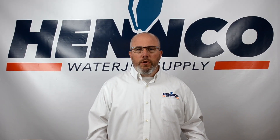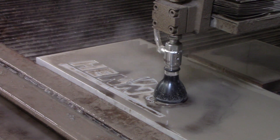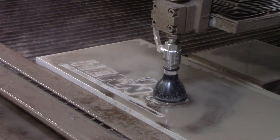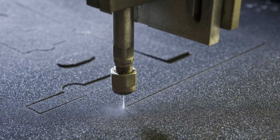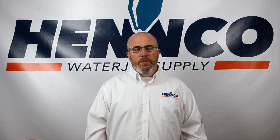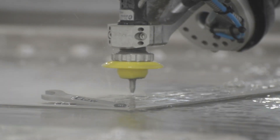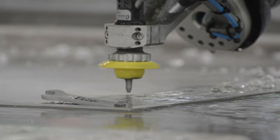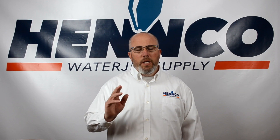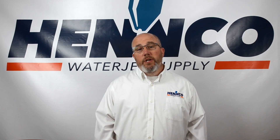No matter what kind of waterjet cutting you're doing, whether it's abrasive or water only, all waterjet cutting uses an orifice — whether it's inside the abrasive cutting head or at the end of your nozzle tube doing water only cutting. The job of the orifice is to create that thin, fine stream, take all that energy from the pump, and harness it — like your thumb at the end of a hose — to get that velocity moving.